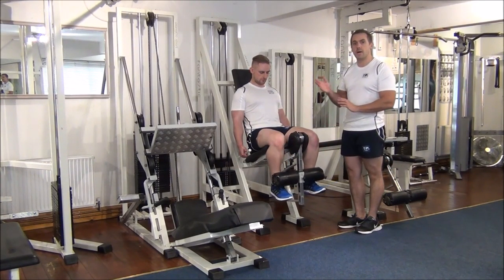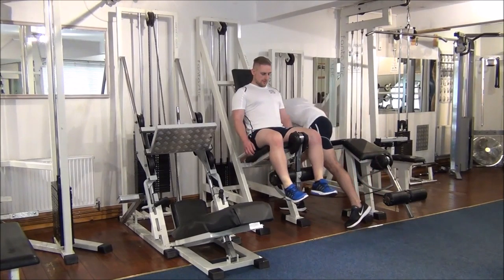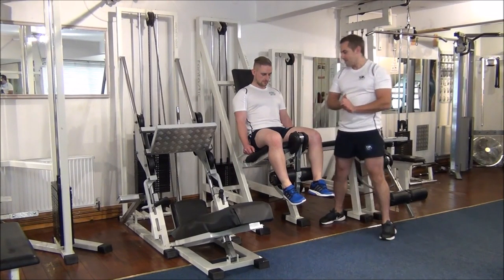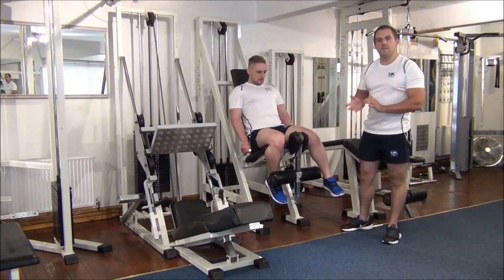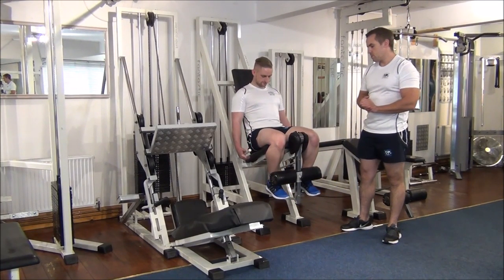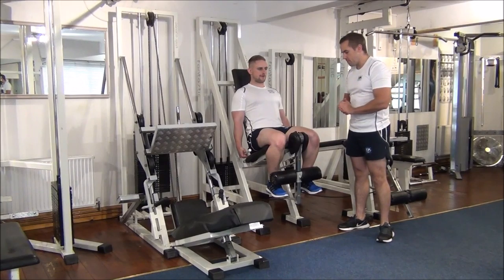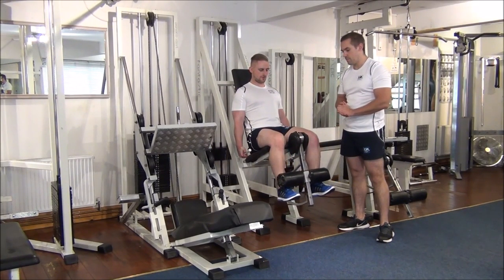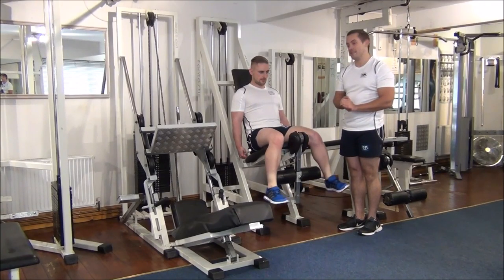No problem with that, so I'm going to up the weight now. I've upped the weight to 30, so Martin, if you just do one right here. No problem at all. So we're going to up the weight again now.